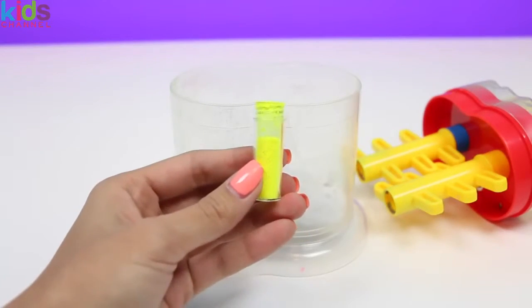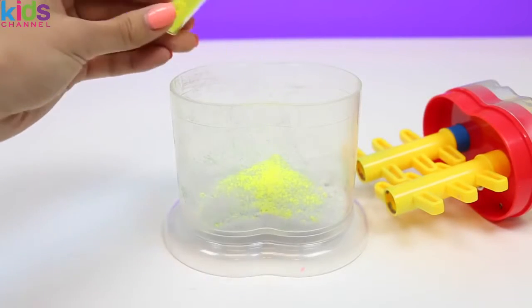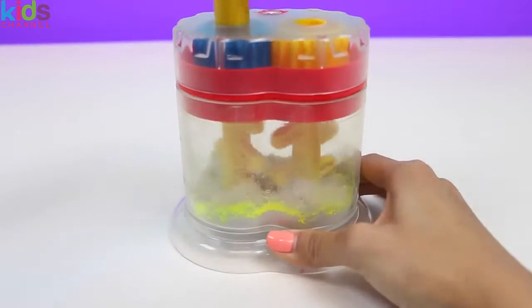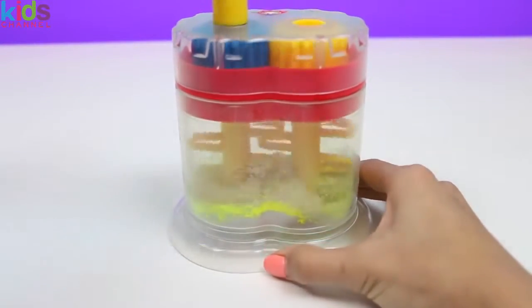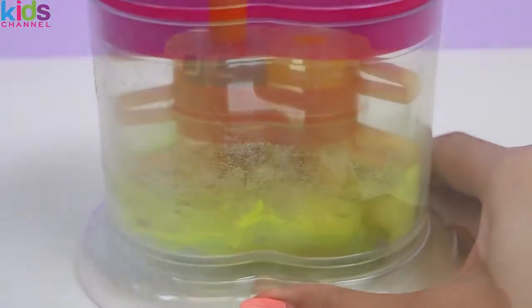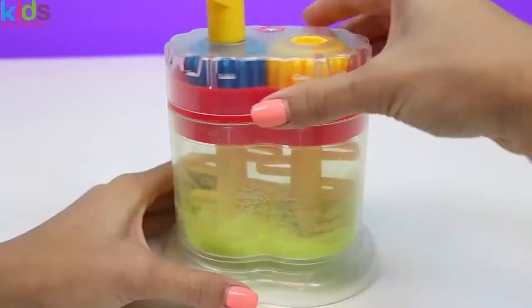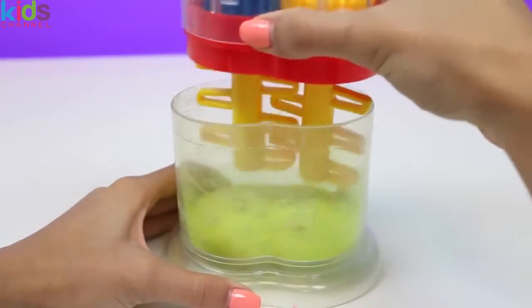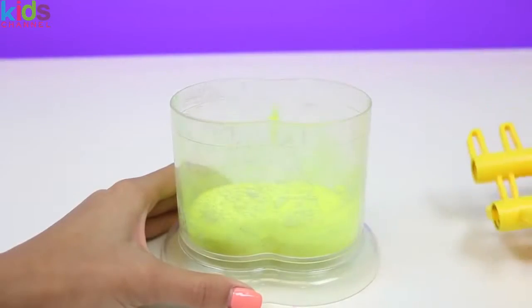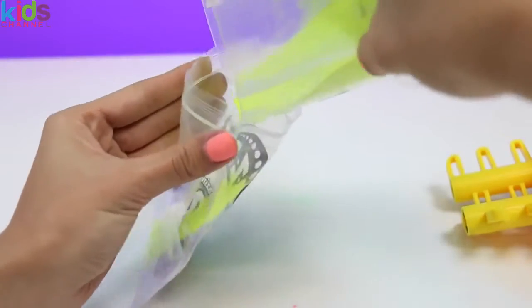We'll make yellow next. And here's our yellow sand. This yellow sand almost looks like the color of a highlighter — it's super neon.